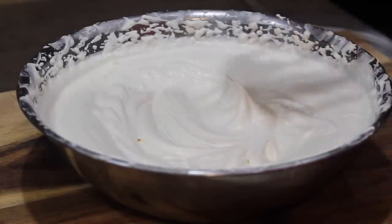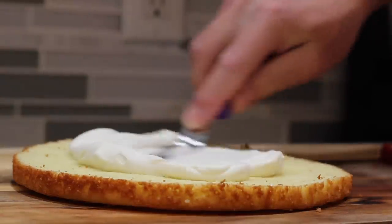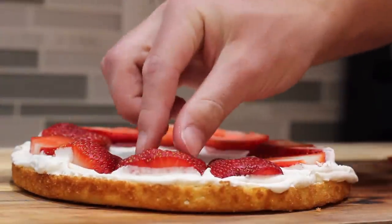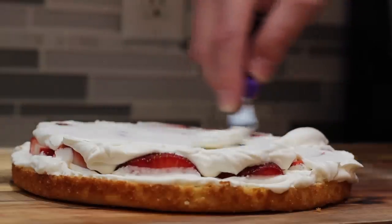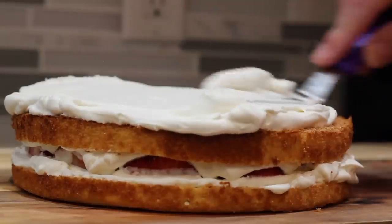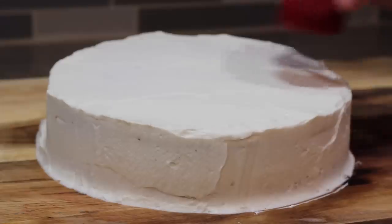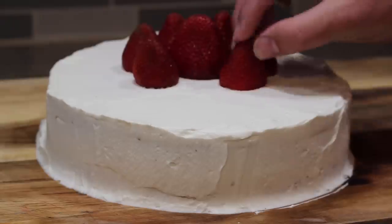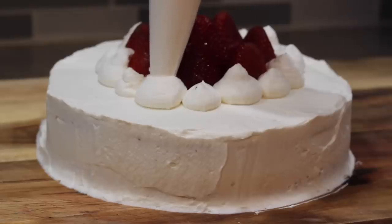All we have to do now is layer up all of our ingredients: our first layer of cake, some whipped cream, and our sliced strawberries. This is the first time I've ever tried to frost an entire cake with whipped cream, and honestly it's a lot harder. It's much more delicate — it's harder to cover every single patch. And as with every other cake, you can sit here for hours trying to get it perfectly smooth and flat. You've got to give yourself a five-minute time limit, because if you don't, you'll just go on forever. I topped mine off with some more strawberries and the rest of my whipped cream in a piping bag.